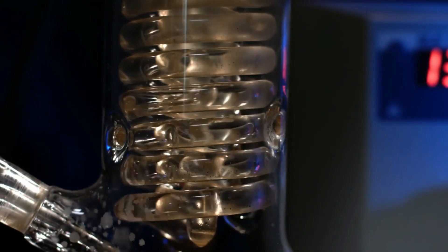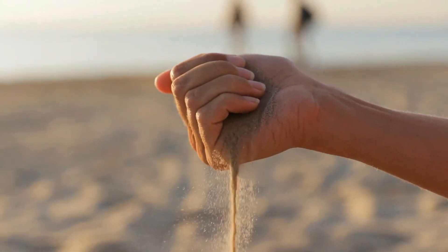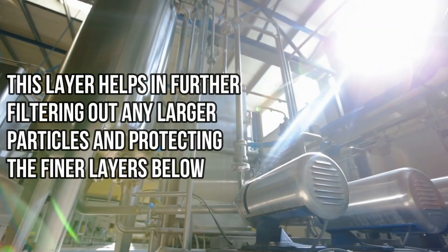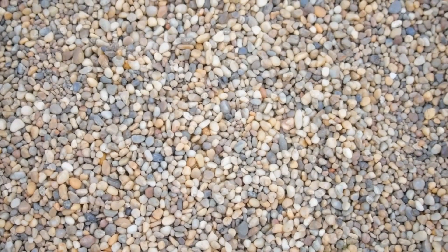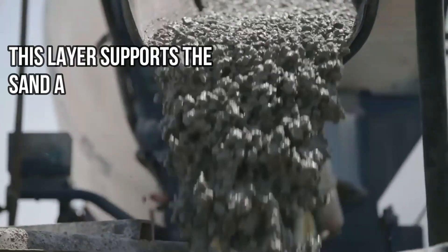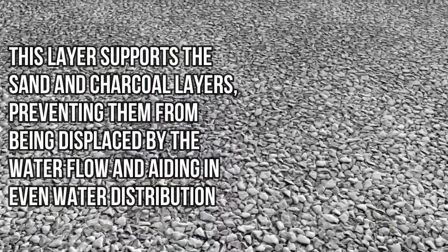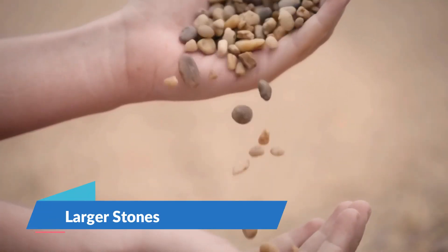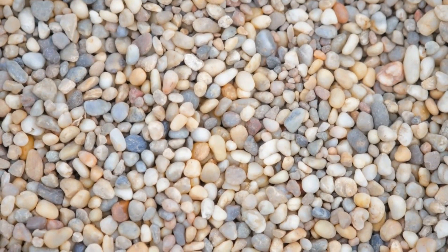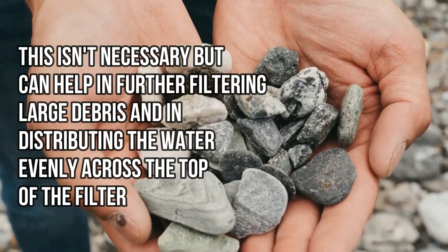Step 5, Layer 4: Coarse sand. Add another two to three inches of coarse sand on top of the fine sand. This layer helps in further filtering out any larger particles and protecting the finer layers below. Step 6, Layer 5: Gravel. The next layer consists of small pebbles or gravel. This layer supports the sand and charcoal layers, preventing them from being displaced by the water flow and aiding in even water distribution. Step 7, Layer 6: Larger stones. If there's room, add a layer of larger stones above the gravel. This can help in further filtering large debris and in distributing the water evenly across the top of the filter.